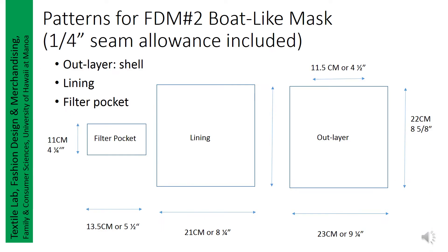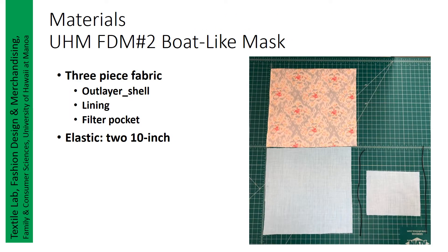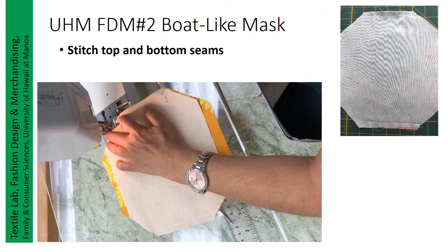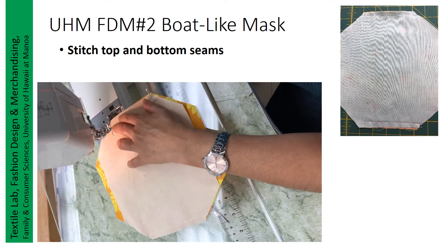The pattern for a boat-like mask is fairly simple. You need to draw three rectangles as suggested on the screen. After finishing the three rectangles, you will start to cut the outer corners out. The lining and outer layer are almost identical except a quarter shorter at both ends. You start to stitch the other ends on the bottom or top — wherever they are, both ends are the same.